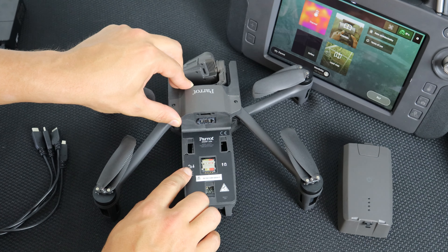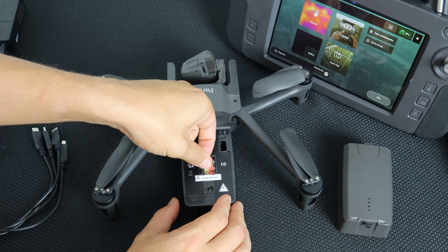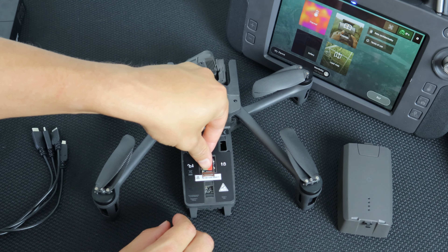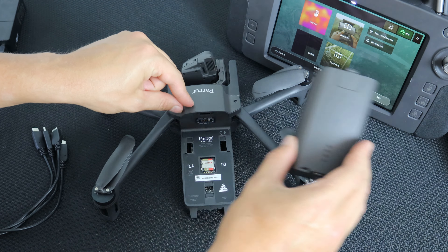To insert an SD card, remove the battery and notice the lock. Push down to unlock the lock. Then take your new SD card and insert it. Push up on the lock and make sure that your SD card is secure. Then reinsert your battery.